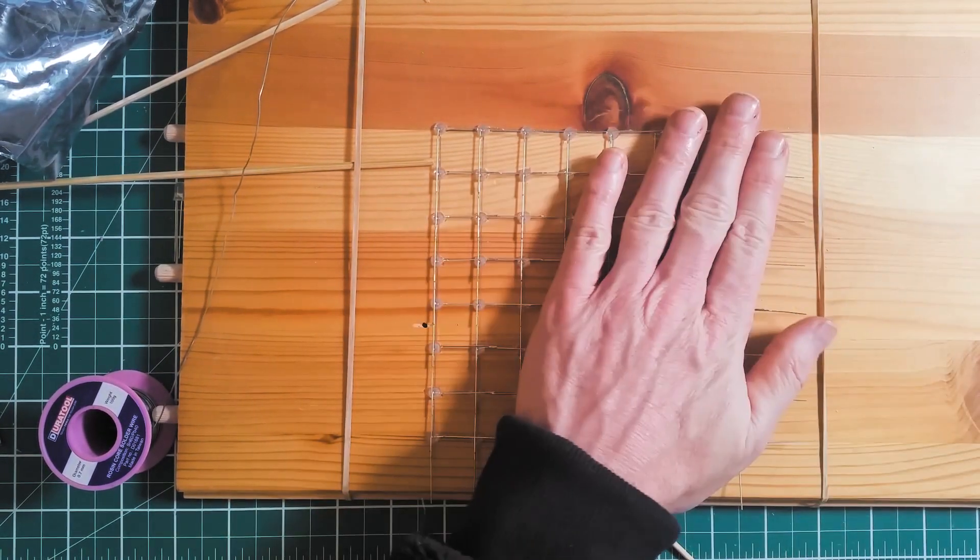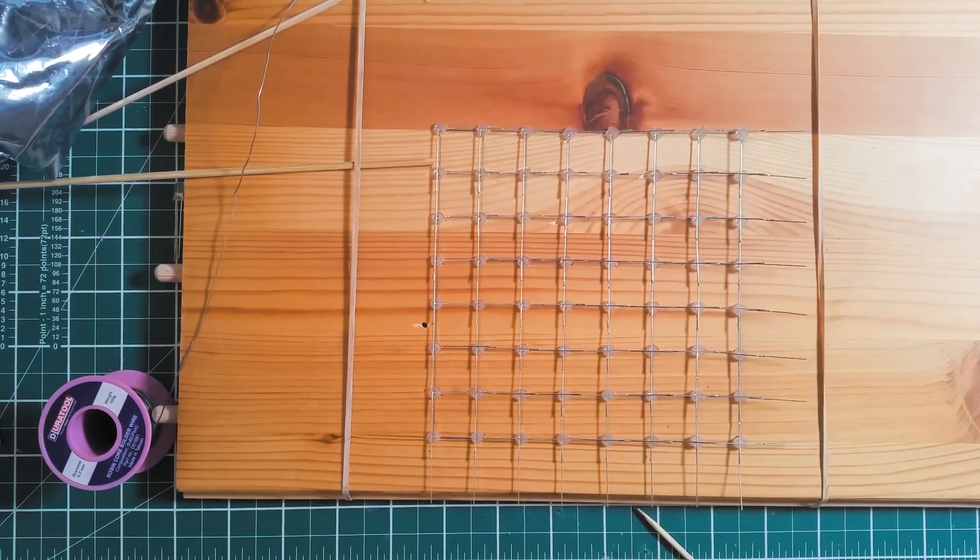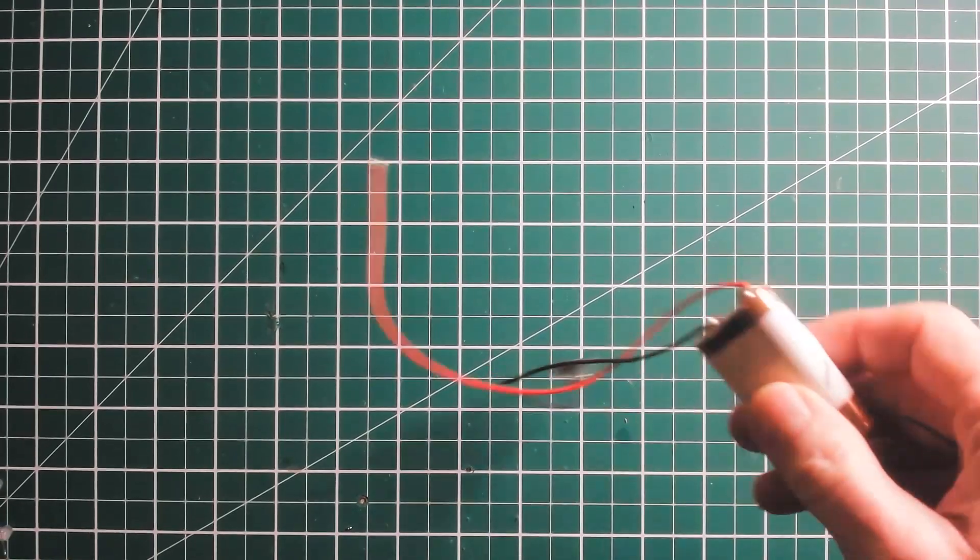And that's it — one grid finished. The next thing is to test it. It's very important to test the grid to make sure all the connections are solid.